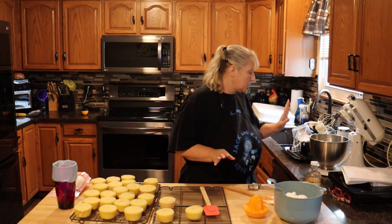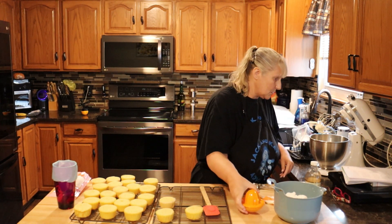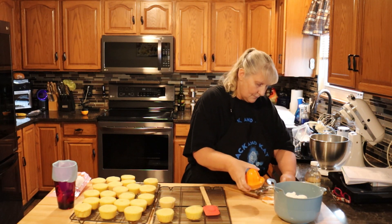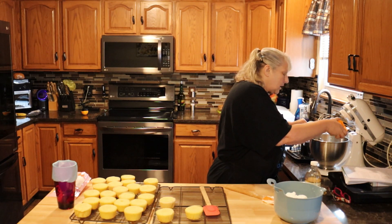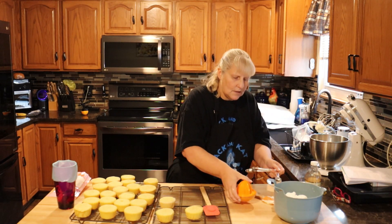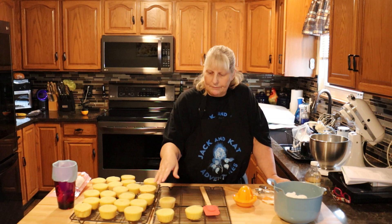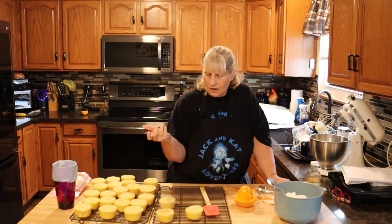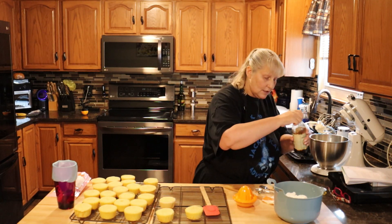Once your butter is really light and fluffy, we're going to add our liquids. So we're going to add three tablespoons of orange juice. You want this frosting to be pretty thick because you want to be able to use your tip and pipe it on. If you're not using a tip, go ahead and just use an offset spatula or a butter knife and just frost it — it's not a big deal. Then we're going to add one teaspoon of vanilla.